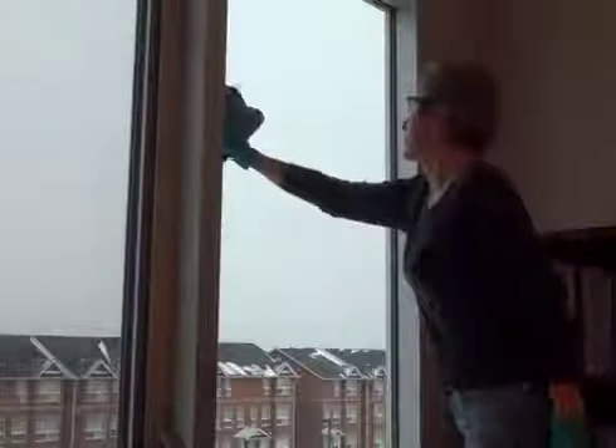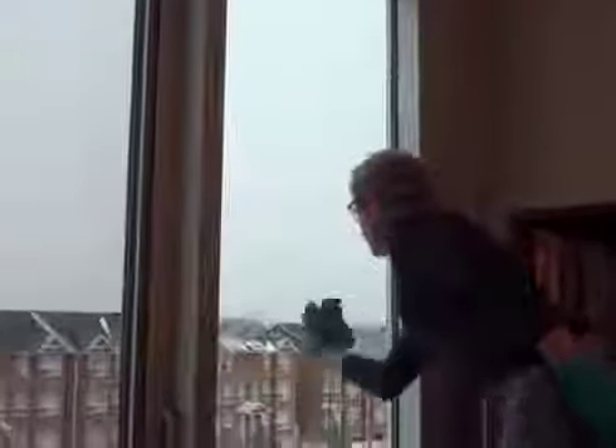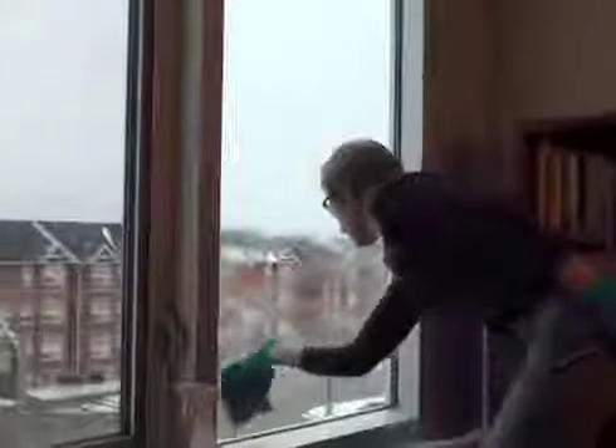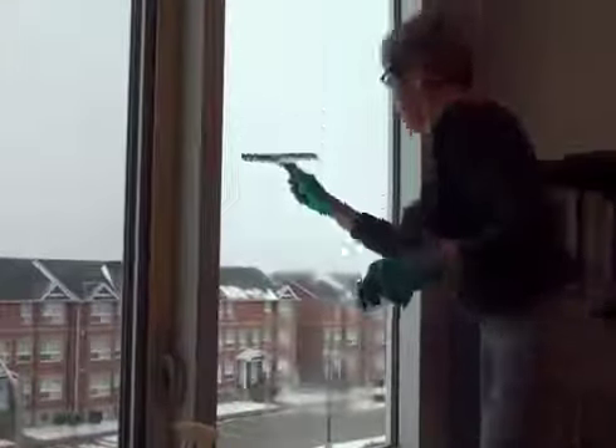Interior window cleaning should be performed in offices. Spray the glass cleaner into a dedicated microfiber cloth. Using a two-step stool, begin cleaning from the top down in a side-to-side motion. Use a squeegee from the top to bottom to remove any residue.